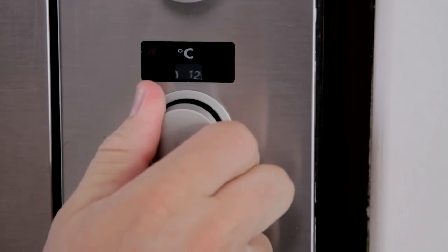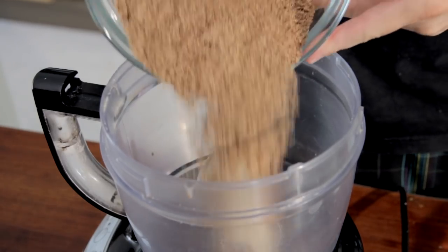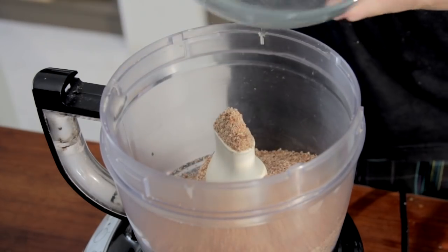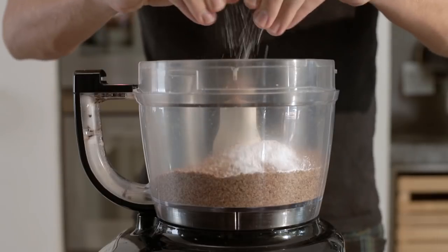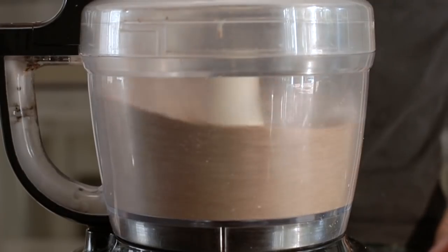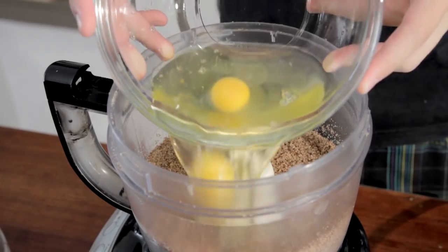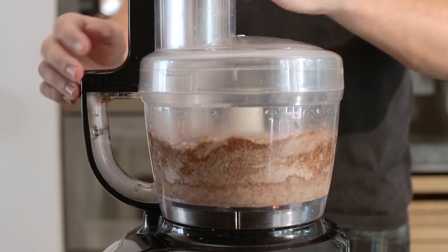Preheat your oven to 180 degrees. Then, in a mixing bowl or food processor — I'm going to use a food processor, it's much easier and makes the mixture finer, which helps it rise better — pour in the dry ingredients: the salt and the ground flaxseed. Beat them together, then add all your wet ingredients and mix until it reaches a batter consistency.